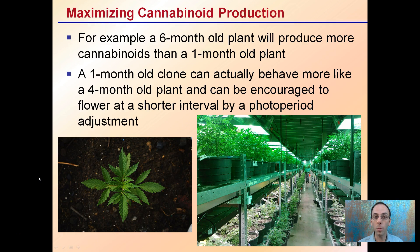Maximizing cannabinoid production is another consideration. For example, a six-month-old plant will produce more cannabinoids than a one-month-old plant. A one-month-old clone can actually behave more like a four-month-old plant, and can be encouraged to flower in a shorter interval through photoperiod adjustment. This can help maximize production, especially at a large-scale operation where days and weeks of difference can make a large end-product difference, reducing time through the use of mother plants and clones.